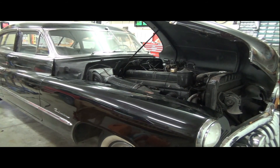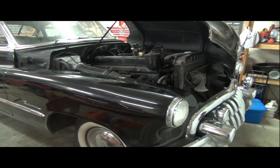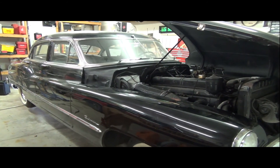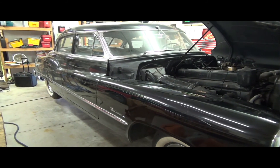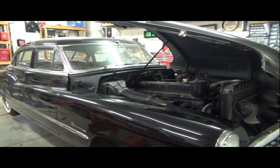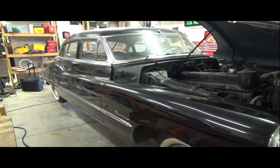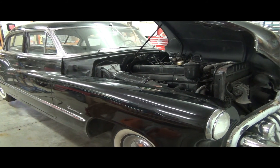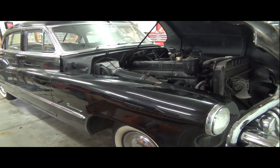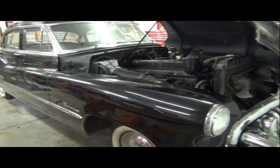It doesn't need any more cosmetic work. It's a piece of rolling art, but mechanically — to make sure it drives well, stops well, starts good — I will do whatever gets there with the highest quality at the best price. I'd really love to just start driving this car right now, but the wise approach is to do a complete and thorough 100% going-over on the car before we do that.